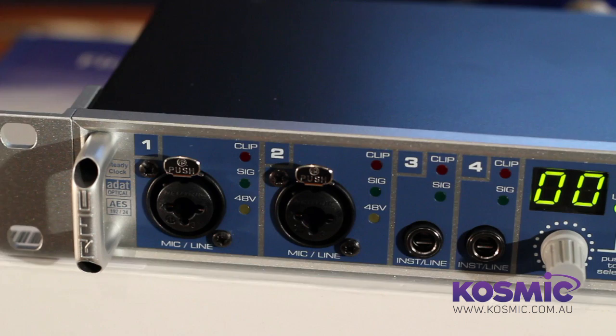Hi, this is Leonard from Cosmic Sound and welcome to another in our studio series of presentations. Today it's all about audio interfaces. I'm going to take you through some features of the audio interface, talk to you about why you would want to get one, and then compare a few models for you. So let's get straight into it.